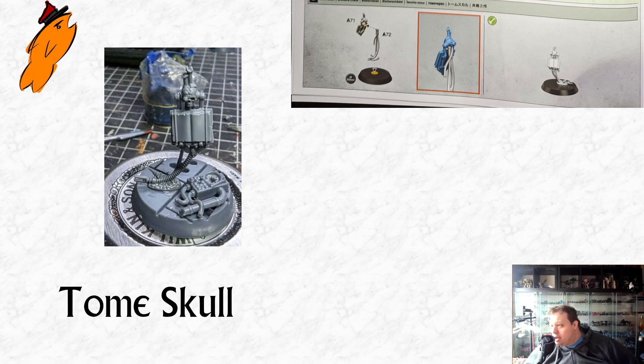Moving on to the Tome Skull — really simple little miniature. You just glue the skull onto the Mechadendrites and the Mechadendrites onto the base. I thought about trying to get rid of the piece of dirt or earth that the Mechadendrites have moulded onto the bottom of them, but I was really worried about damaging the Mechadendrites cutting that away. I've put him on the boarding patrol base with a bit of junk from the basing sprues just to spruce that up, and I'll paint the little pile of dirt in nondescript colours.